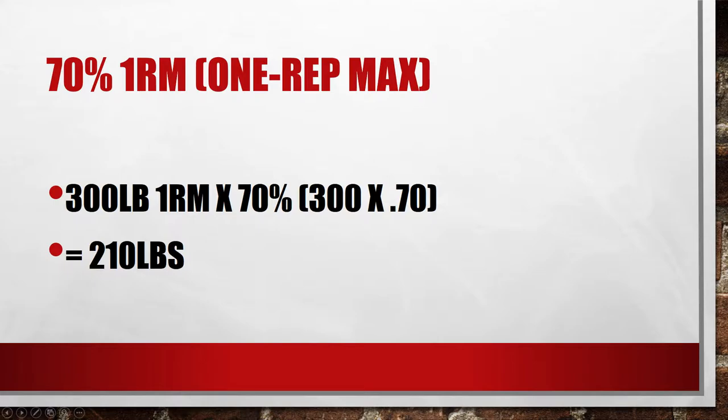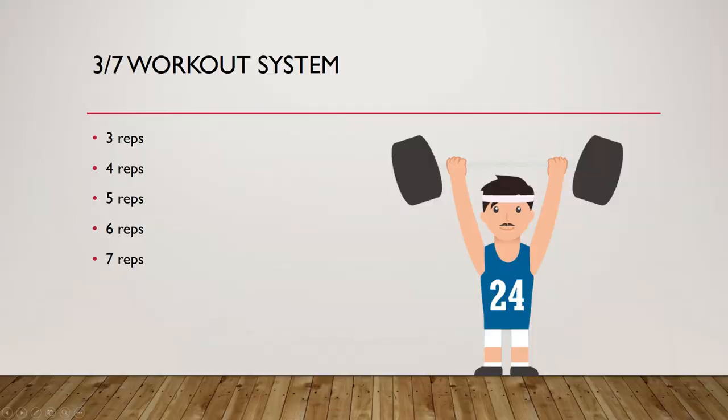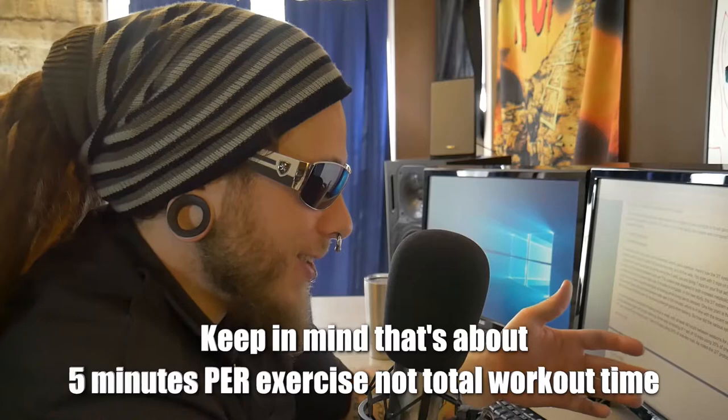If you can do 300 pounds for one rep, you'll be working with 200 pounds. Trust me, you will feel this workout. That first set of three won't feel like much. That second set of four won't feel like much. But as soon as you hit five, six, and seven, you will feel it — especially because of those extremely short rest times. That's how you really up the intensity with this system. The trick is that you only rest 15 seconds between sets. This system was designed to both increase metabolic stress and condense training time, since it only takes five minutes to complete.